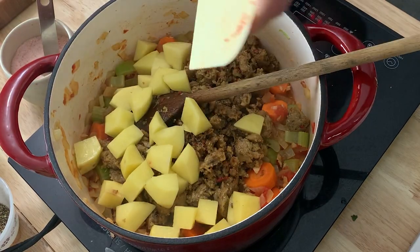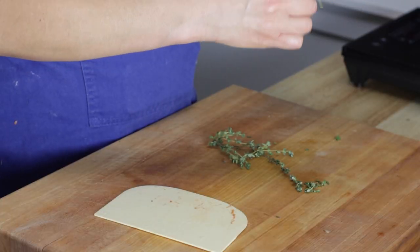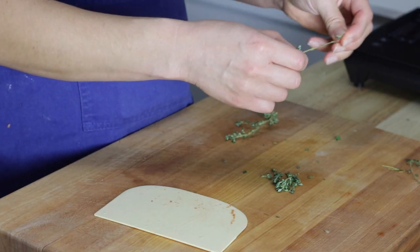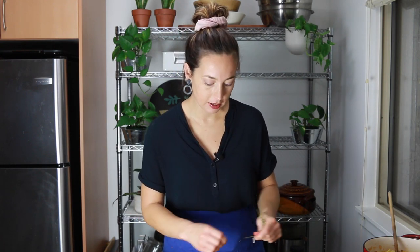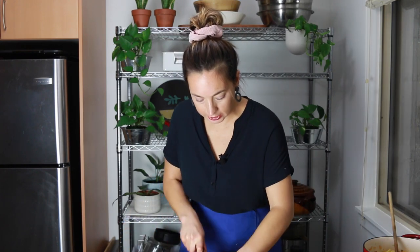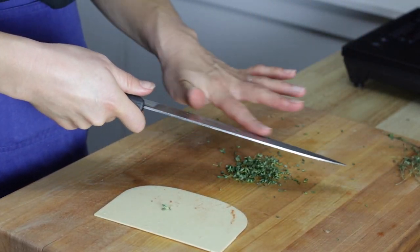Then I'm going to add my potatoes. At this stage, I'm also going to add some fresh thyme. I actually really like to pick the thyme leaves off the stem — when people tell you to just drop the stems in and fish them out after, I find you don't get as much flavor that way. So I'm going to include just the leaves themselves, about five or six sprigs. I love fresh thyme — this is one of my favorite herbs. I'm going to give that a tiny chop and throw it in.